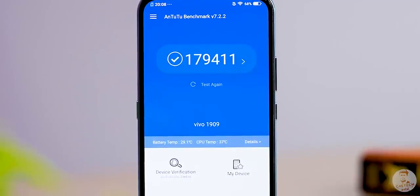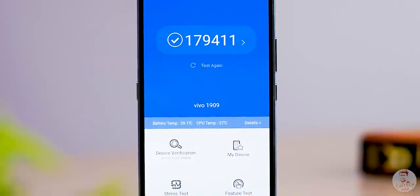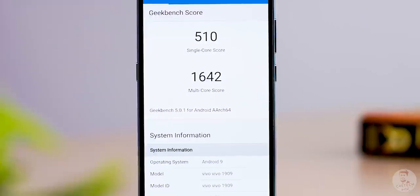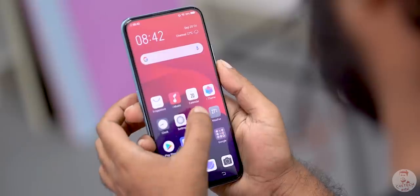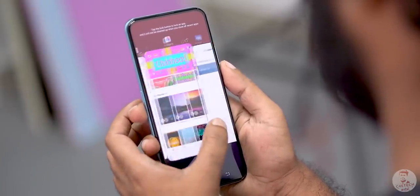Looking at the internals, the Vivo V17 Pro uses the Snapdragon 675 AIE chip — the same chip found in the Vivo V15 Pro. That could be seen as a negative thing since it's not a new chip, but since we've had experience with the V15 Pro, we know the 675 performs well.